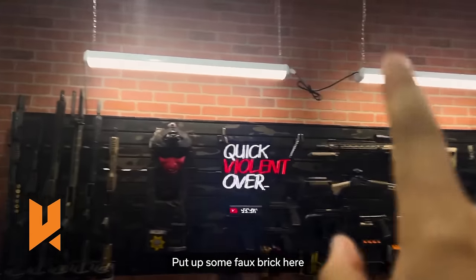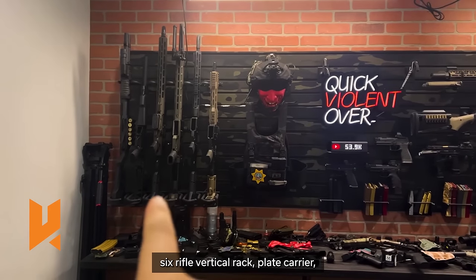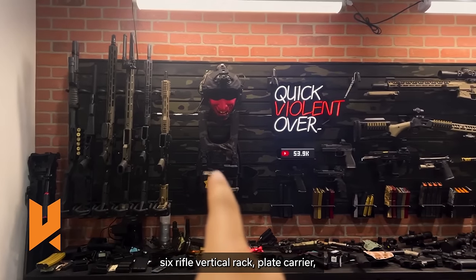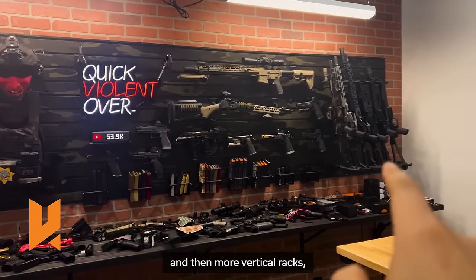We put up some faux brick here to give us the Teenage Mutant Ninja Turtles look, and then as you can see: a six rifle vertical rack, plate carrier, helmet rack, miscellaneous handguns, rifles, and then more vertical racks.